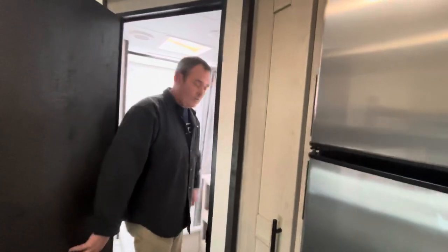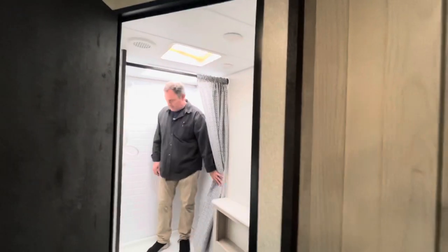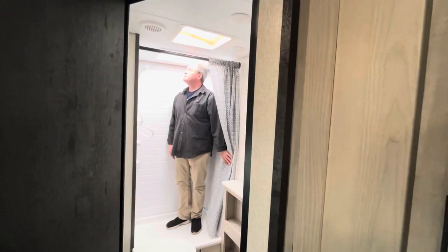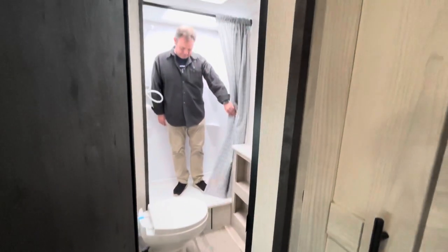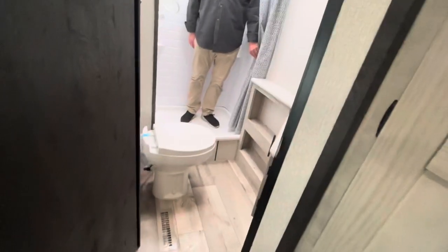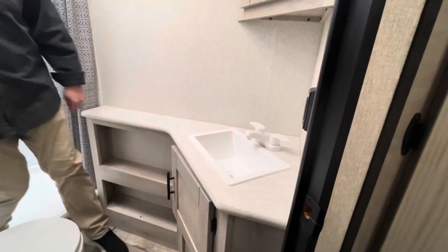We're on the wide-angle lens here. Jeremy is about six feet tall and he fits perfectly into the shower — it's a nice little shower with a bit of a step up and a skylight up top, which gives you lots of room. You do have a foot-flush toilet right here and some storage with little open shelves.